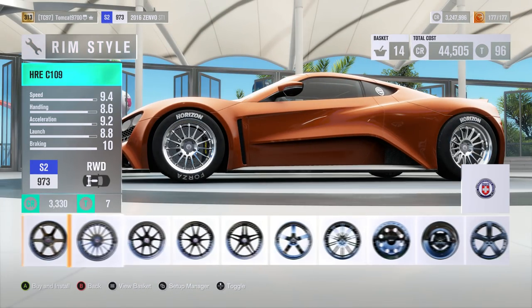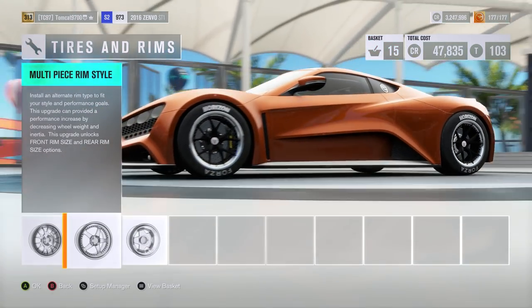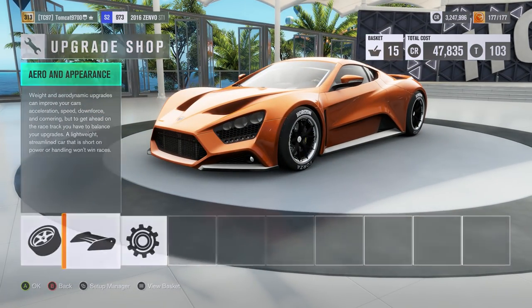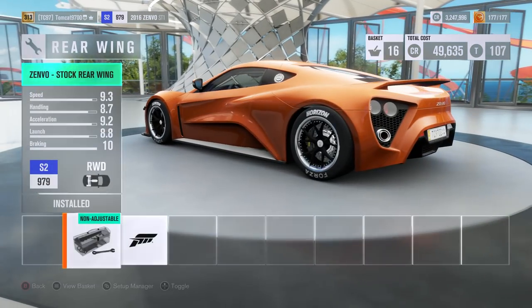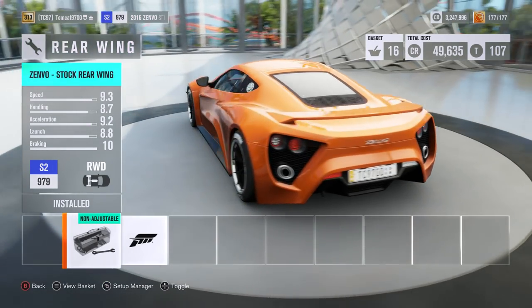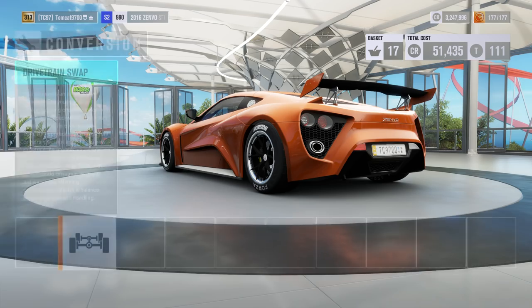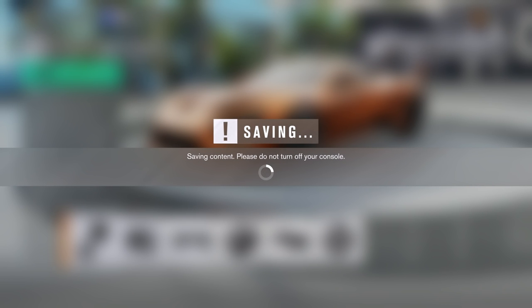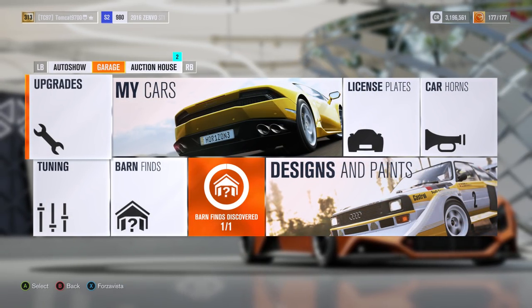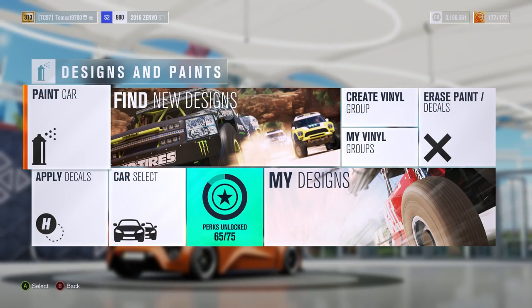The C103s look good. The C106s look awesome. I want as little weight and as much grip as I can get. I'm going to put aero on this car because I have a feeling it's going to need it. The back looks really weird when you take the factory wing off with the Forza wing, but I'm putting the Forza wing on so we can tune the downforce. All-wheel drive conversion — we're not going to do that. The whole purpose of this build is to see if this thing can compete with the rest of the top hypercars, because it's an insanely fast car, but I wonder if it can compete on that level once fully built.